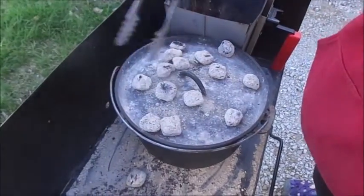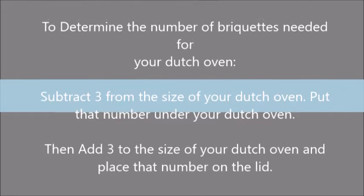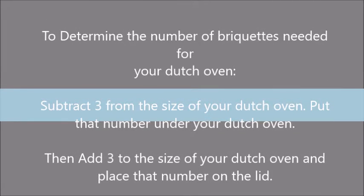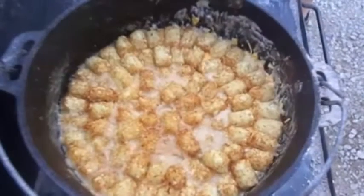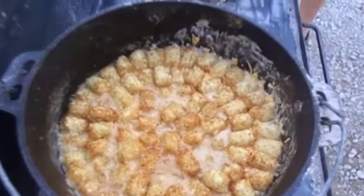By changing the placement of our charcoal briquettes we'll be able to bake this casserole at about 350 degrees for about 45 minutes. We want the filling to be hot and bubbly, the cheese layer to be melted, and those tater tots to be golden brown — that's when you'll know it's done.